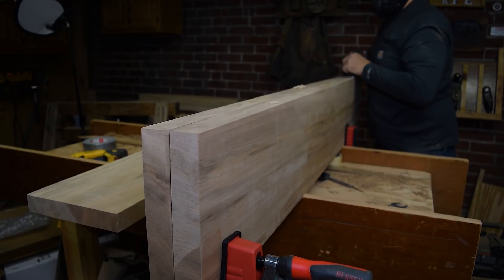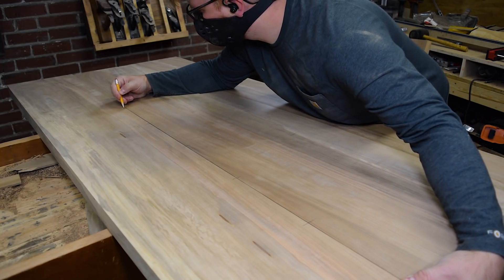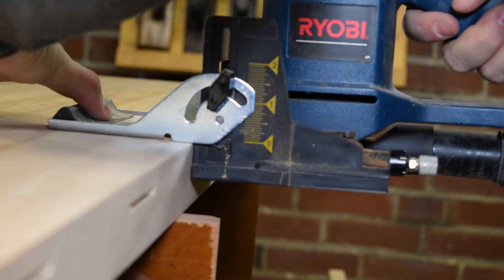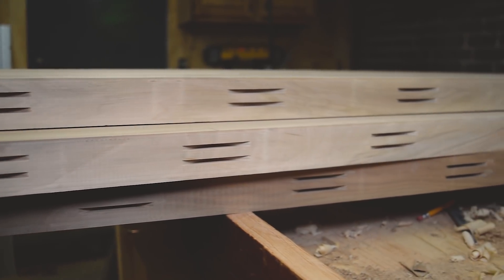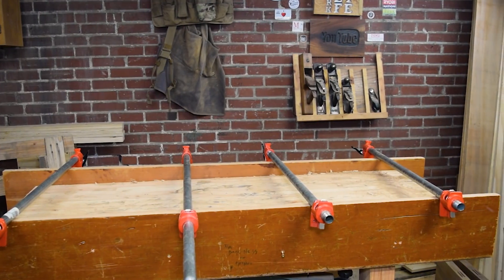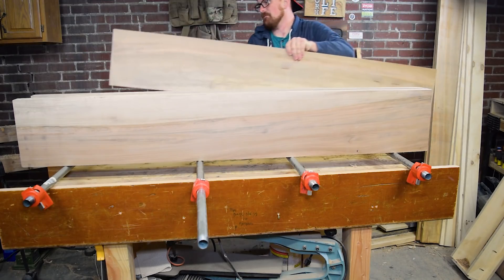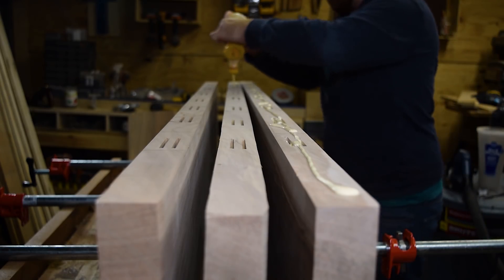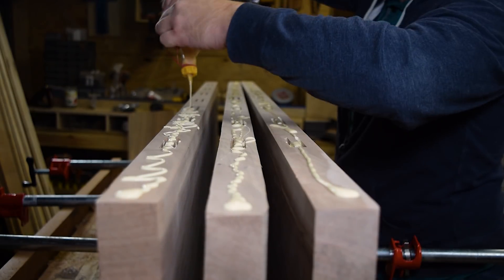I cleaned up the edges of the boards with a smoothing plane to get rid of the saw marks and any potential gap between the boards. Then I marked for biscuits. The biscuits aren't entirely necessary, but when you're working with two-inch thick stock it really helps to align things because they are pretty heavy — I could have used dominoes for this application as well. I went ahead and left those runners set up since I knew that was a parallel flat surface, and I used some of my widest bar clamps to put the boards in between, to ensure the glue-up went together smoothly with a nice flat surface.